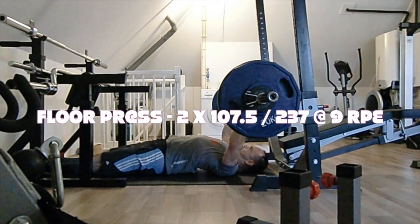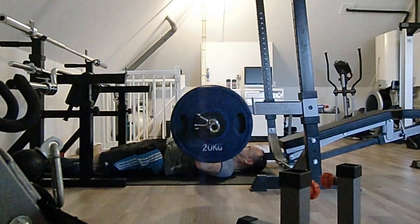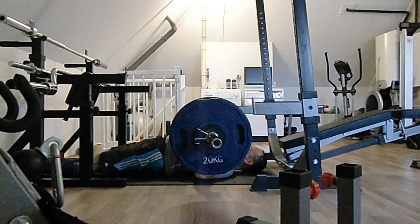I was confident that I could hit more, so I went up the weight slightly to 107.5. In my opinion, this set is a better set with a slightly heavier weight than the 106.